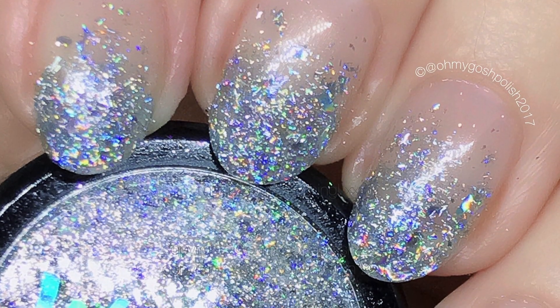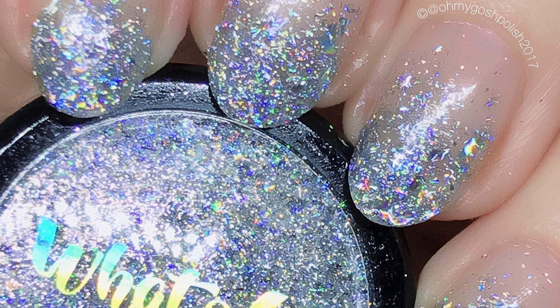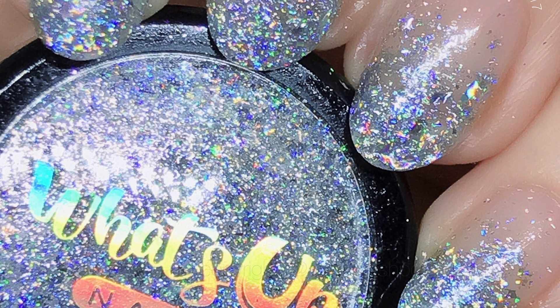That's it for this one! I really hope you liked it — it is so pretty, so holographic, so rainbowy. It's just yum!